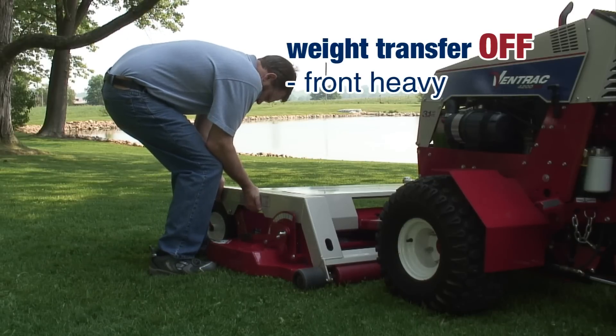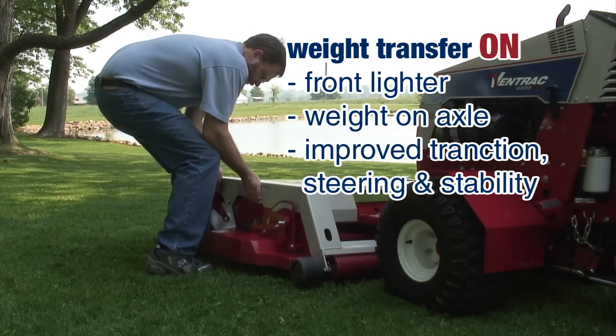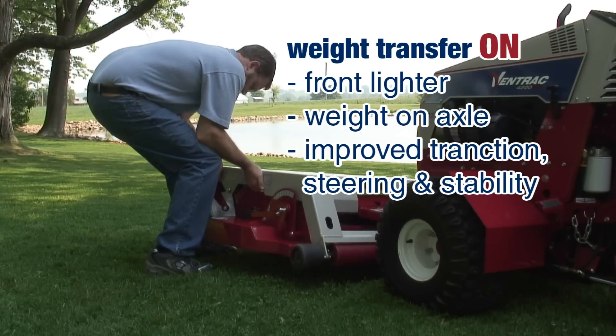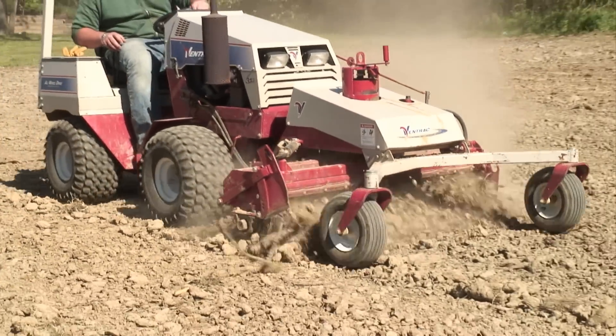This feature transfers a portion of front-end attachment weight to the tractor, resulting in improved traction, steering, and stability, especially on hillsides. When you've got a heavy implement like a power rake, you need to use that weight transfer system, and it does a fantastic job. It does spread that weight out — you don't feel that heaviness on the front end.